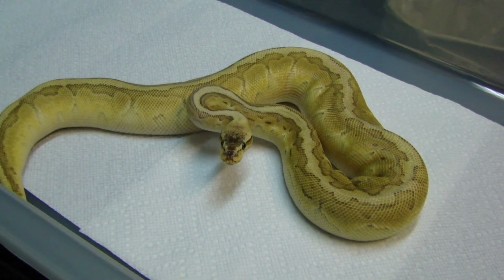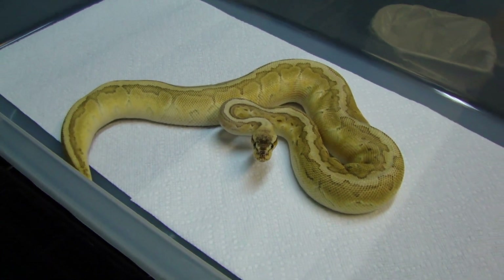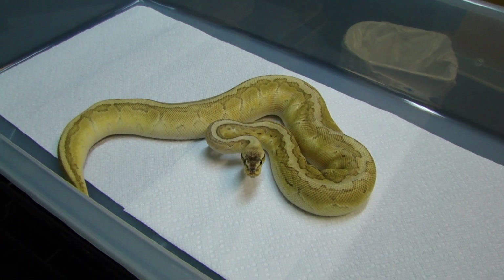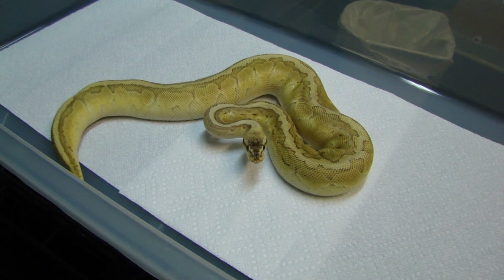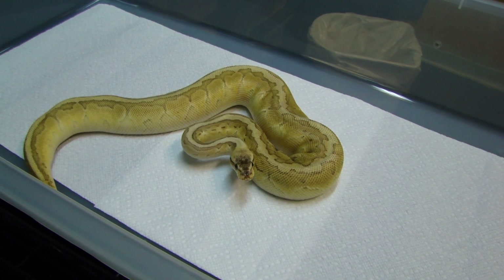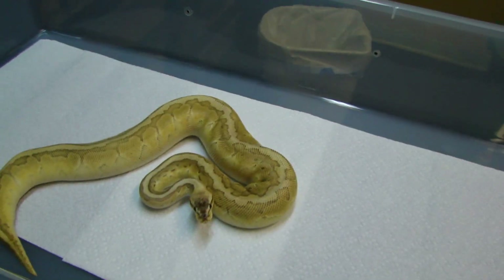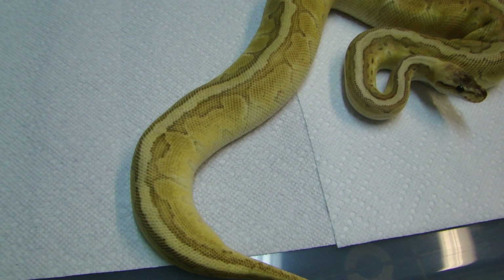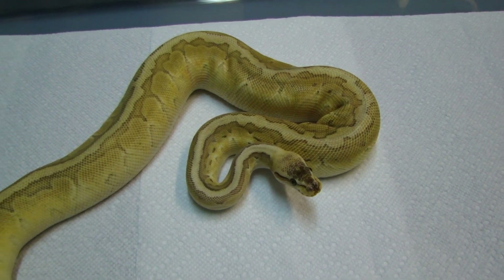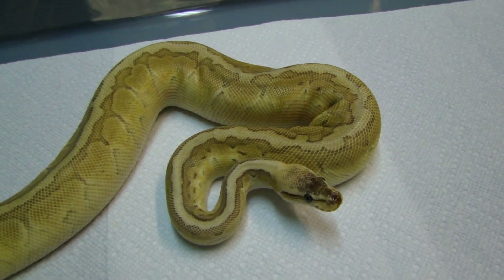She is about 600 grams. I picked her up from Claude Yoakum. Really, really excited to have this girl — very big plans for her. She's my first triple morph. I was hoping to make my own triples but when I saw this girl I knew I had to have her.